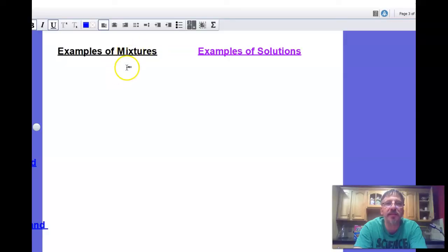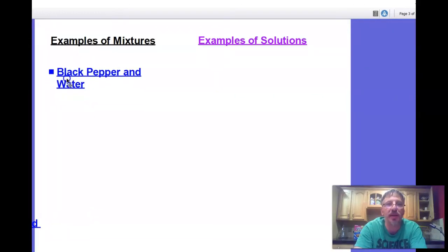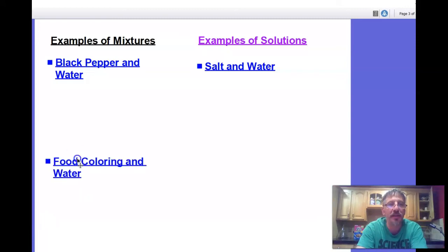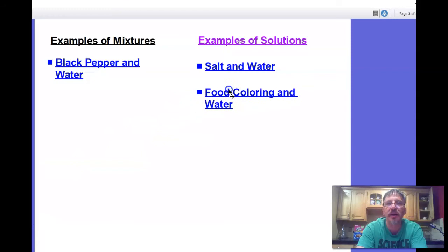Let's write a list of examples of mixtures and solutions. Black pepper and water is a mixture because you could separate it out and see each substance. Salt and water is a solution because the salt dissolved and you could no longer see it. Food coloring and water is also a solution — evenly mixed and cannot be separated.